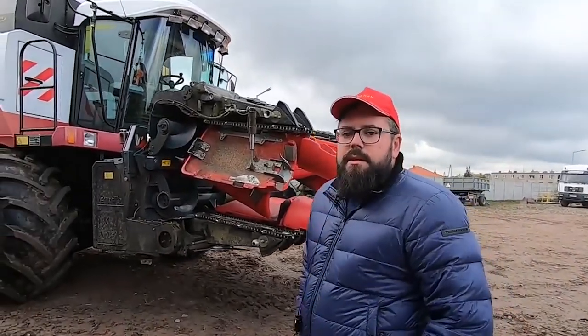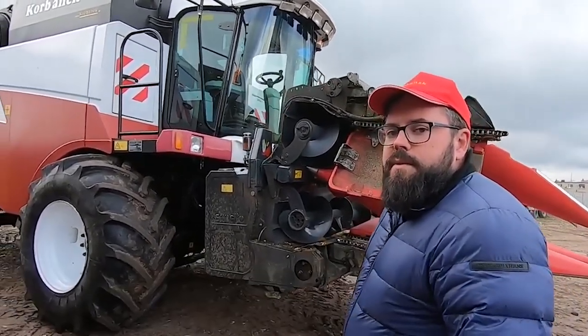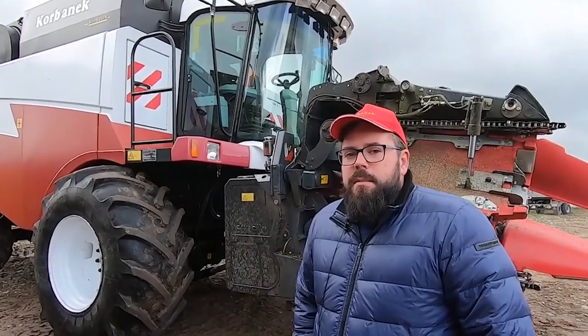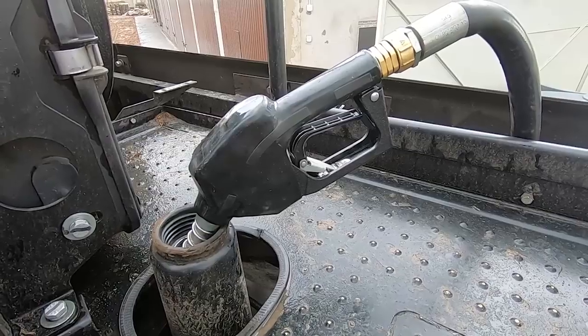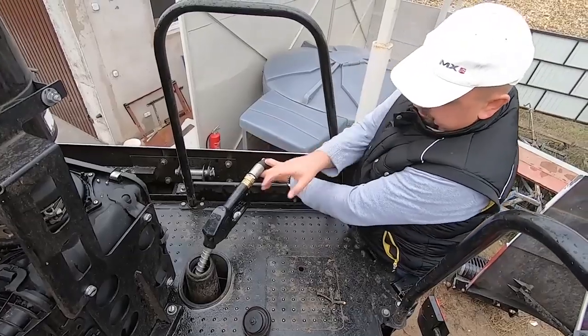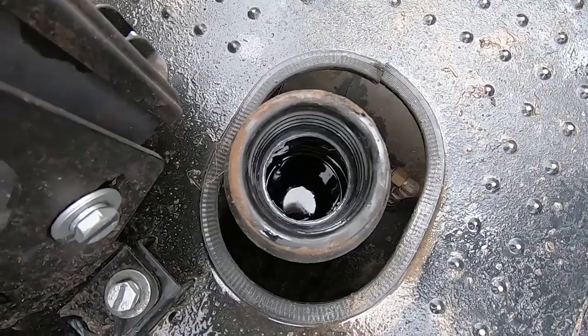Today we will be able to test the engine of the Rostselmash ACROS 595+. The combine has just pulled up to the fuel distributor. We will be fueling it to the top to get the most realistic results possible. We are now at the field we will be harvesting. The route was 4 km.